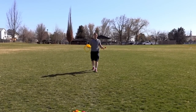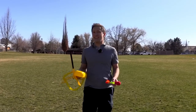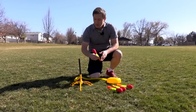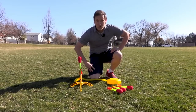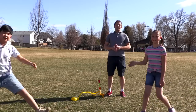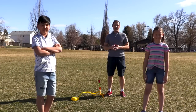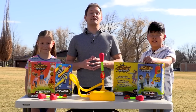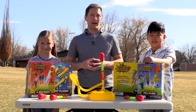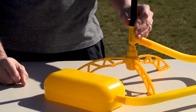This is the original stomp rocket, and although it might look pretty simple, there's actually some pretty scientific stuff going on here. Things like trajectory, force and acceleration. And with the help of Abigail and Keona, we're going to figure out exactly what makes this rocket so fun to blast off. Today we're going to make some predictions and conclusions about what's going on when your foot stomps on the rocket, and how that makes the rocket fly into the air.